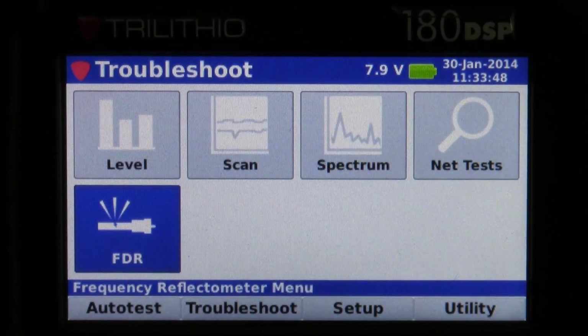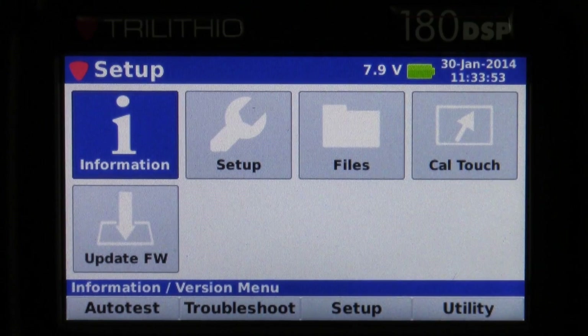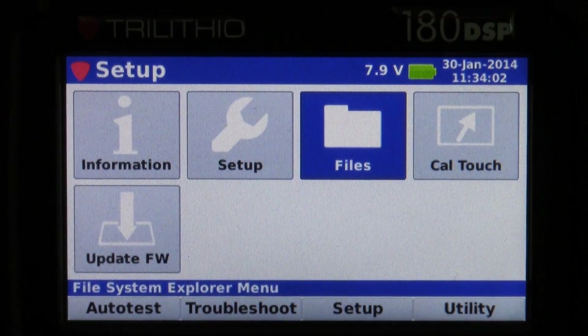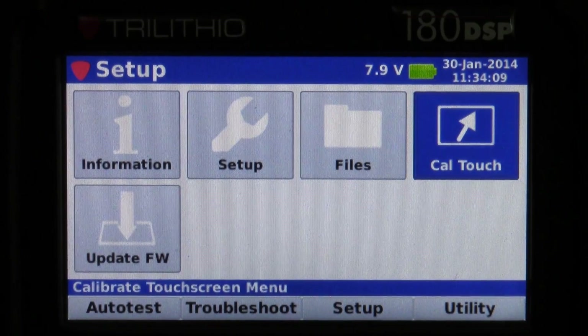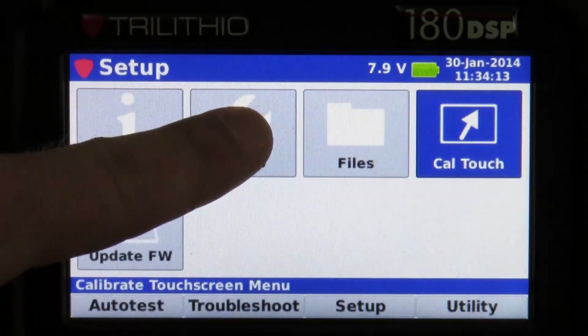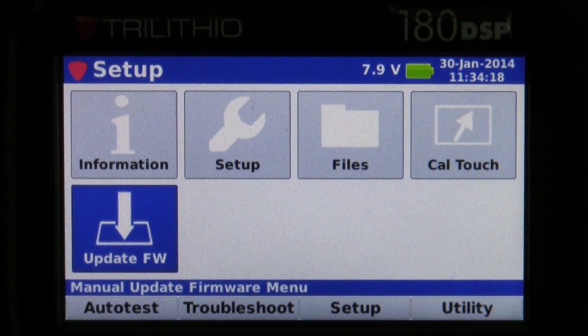Under our Setup menu you have the basic information of the meter — firmware versions, MAC address, things like that. There's a setup option where you can go in and edit any kind of settings in the meter, a files option where you can go in and delete or read files saved from the 180, a touch screen calibration for anything you use with the touch screen, and it also has the capability to update firmware directly from the meter by hooking up with ethernet.